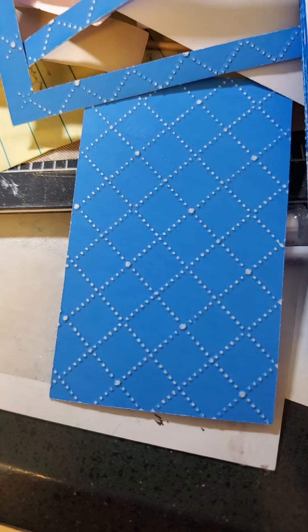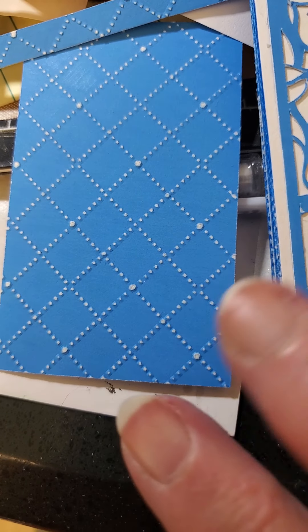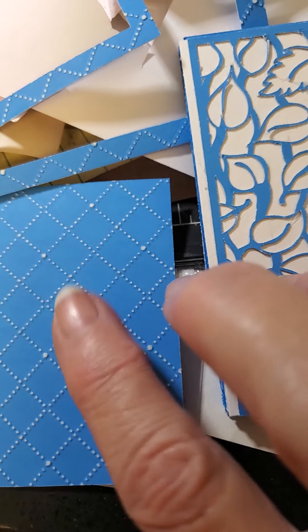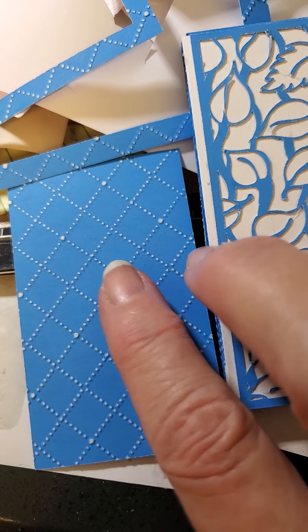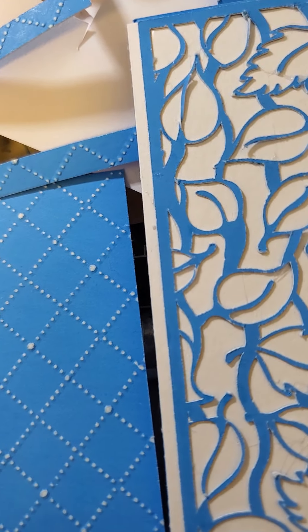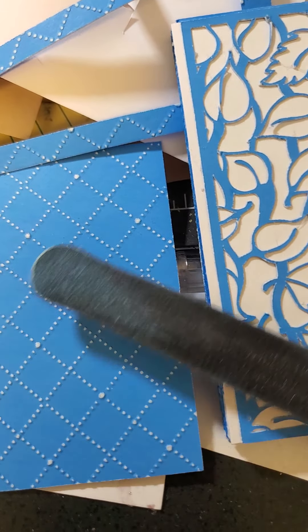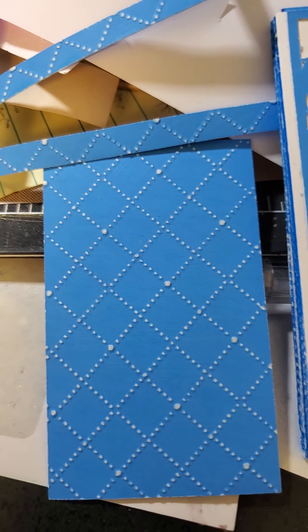However, you can turn that possible negative into a positive if you use embossing folders. You can just take this emery board, as I said before, and gently reveal the white, which is kind of cool. So I've been playing around with it.